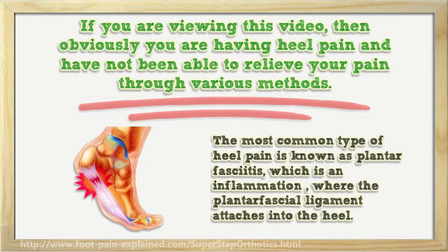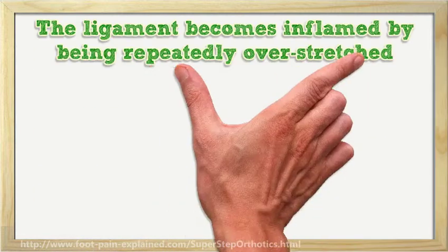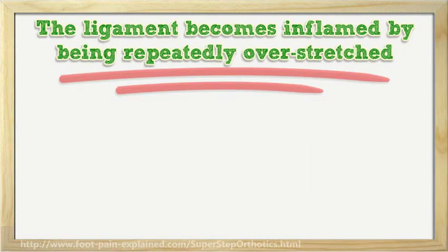The most common type of heel pain is known as plantar fasciitis, which is an inflammation where the plantar fascial ligament attaches into the heel. The ligament becomes inflamed by being repeatedly overstretched.